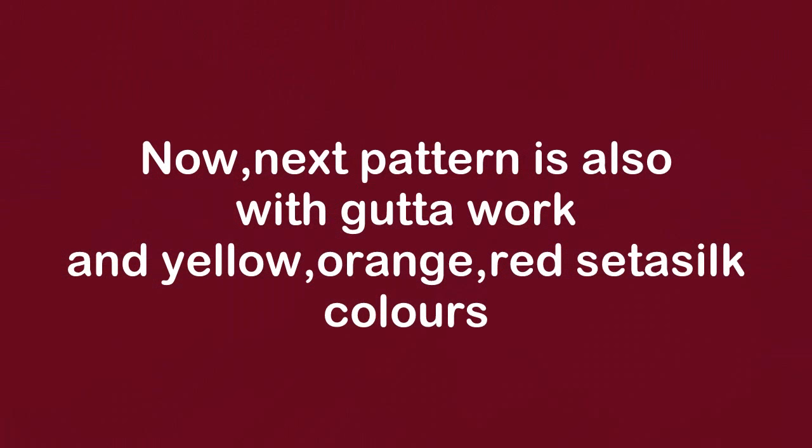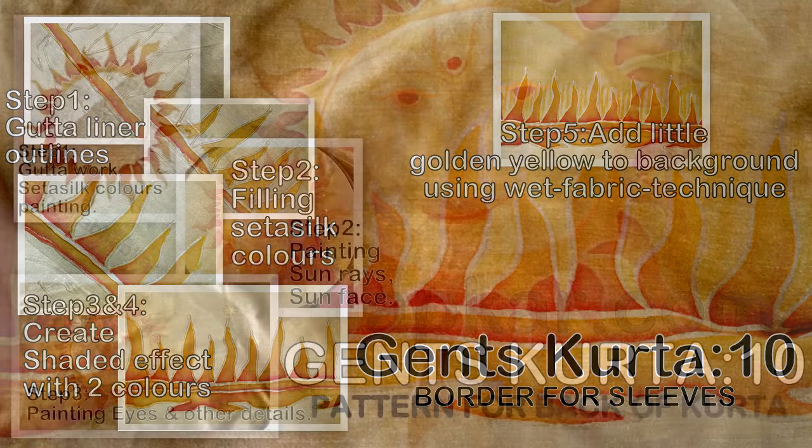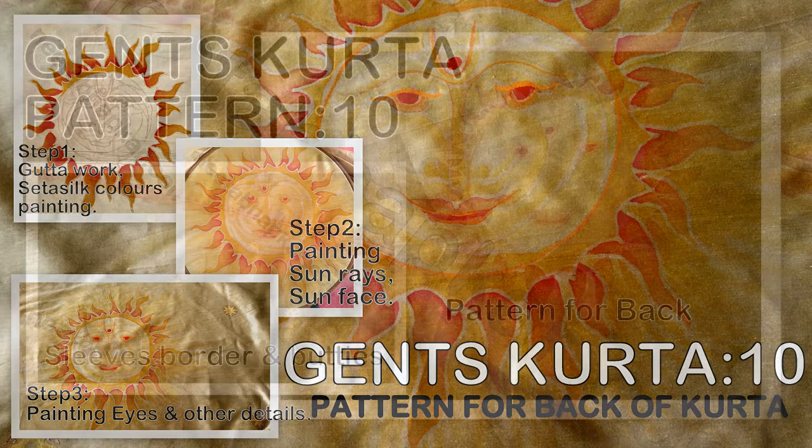The next pattern is also with gutta work but the colors are yellow, orange, and red. It is completed in five steps. You have to use the wet fabric technique also for this pattern.